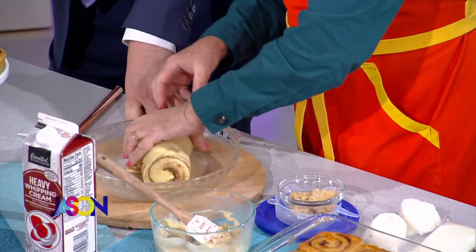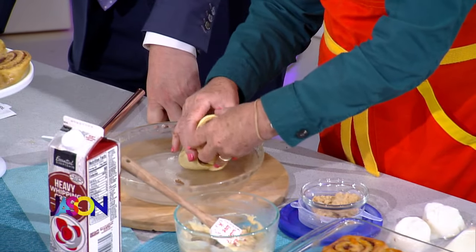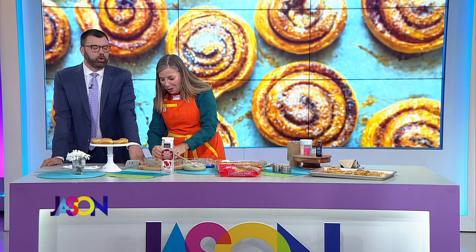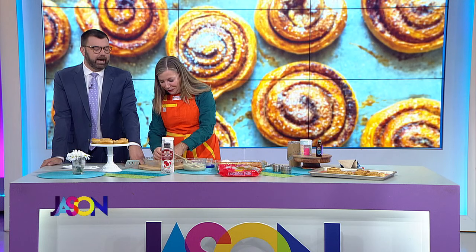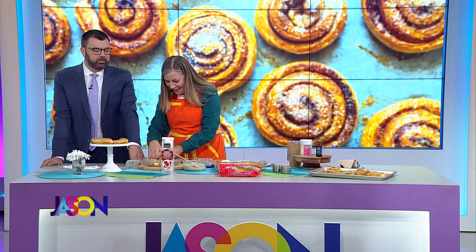So basically what we're doing is we're taking these packaged rolls and we're just putting them in our pan. Does it hurt you to use pre-packaged stuff? Absolutely — it's hurting your soul. You really want to make these all by yourself, but yeah. I totally do.